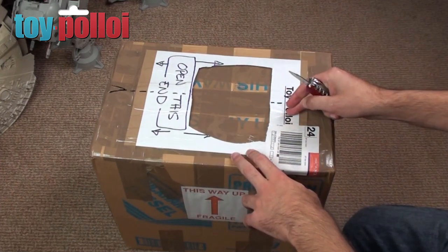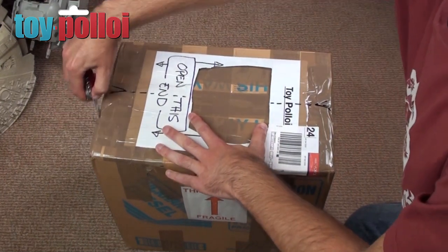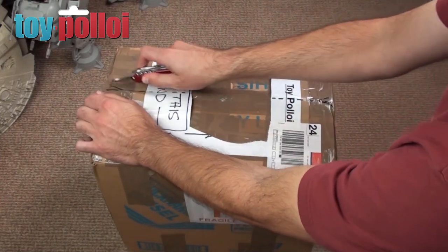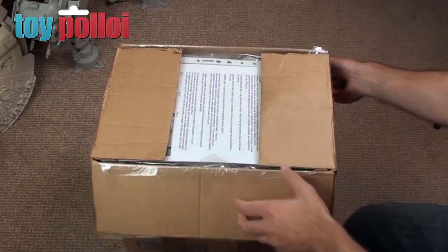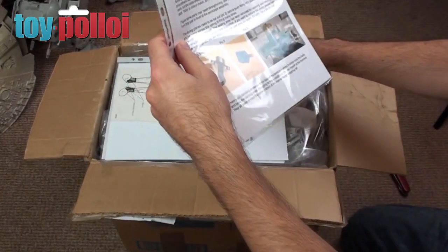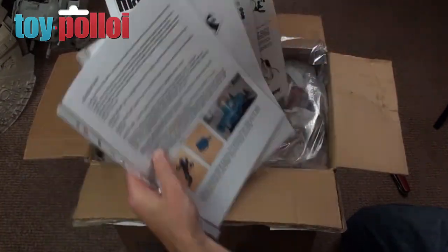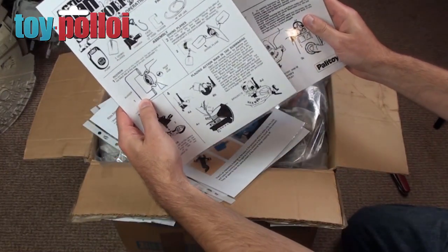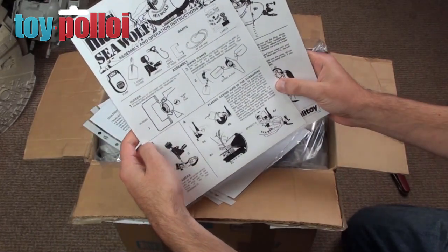So let's open this up and see what I've been sent and see what sort of toy I've got to fix. Here we go, opening it up. Let's have a look inside. Oh look, I've got some instructions here — quite a nice long letter. Wow, lots and lots of bits and bobs. So it looks to me like the challenge is an Action Man Sea Wolf. Now this is not a toy I've ever had before but it's certainly something I'd like to have a go at.